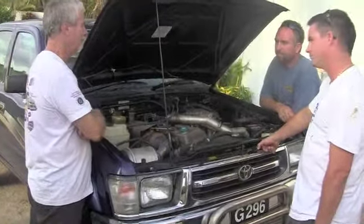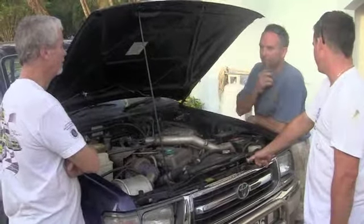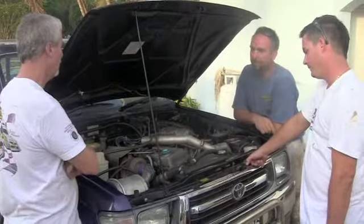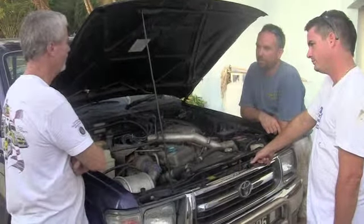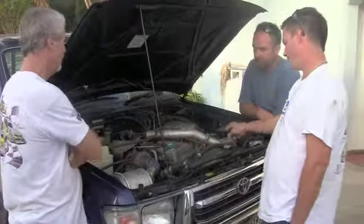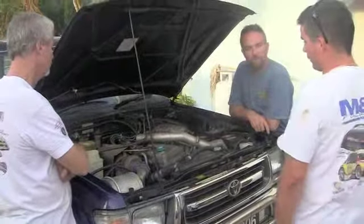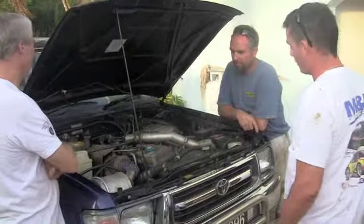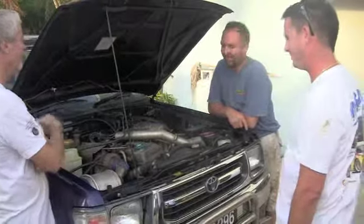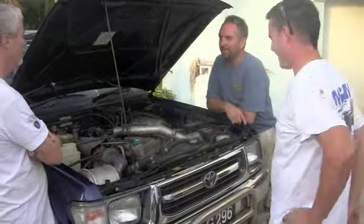The heat exchanger was terribly inefficient — very, very bad. It couldn't control the heat at all and the ECU was just dumping fuel and detuning the engine to save it. Since we've gone to the intercooler this has been a lot better. The engine could probably do with a retune and we'd probably get close to 300 — it would probably destroy your gearbox — but 250 is enough. We got what we wanted out of it.